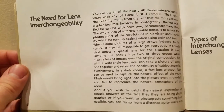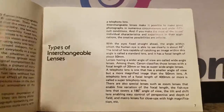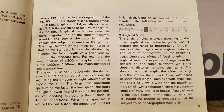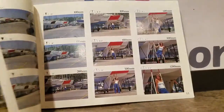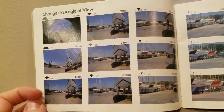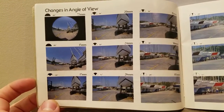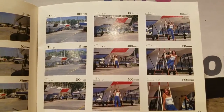The need for lens interchangeability — you guys can figure that out. This would be another fun manual. You can see how a different lens actually really affects the angle of how you see things. That's interesting.